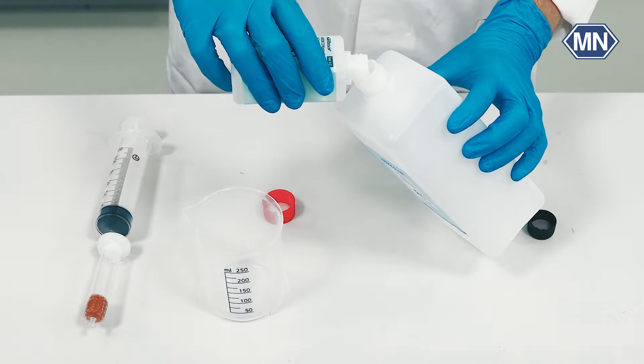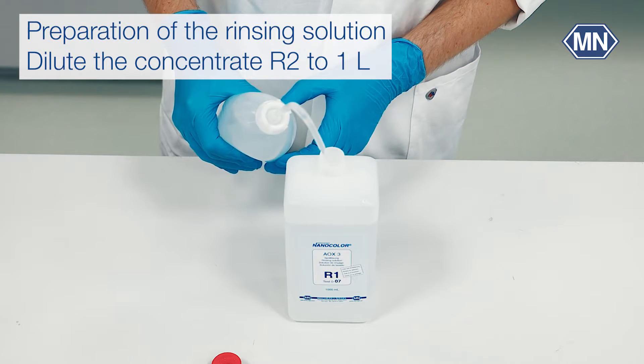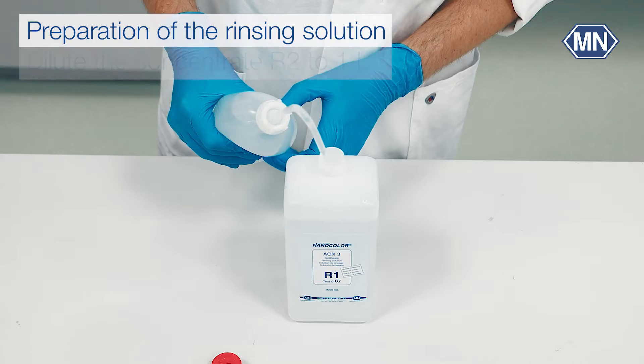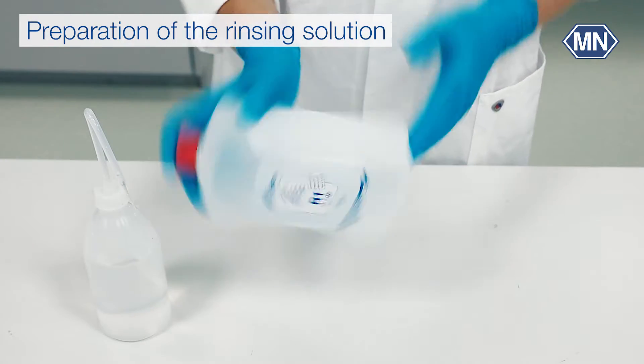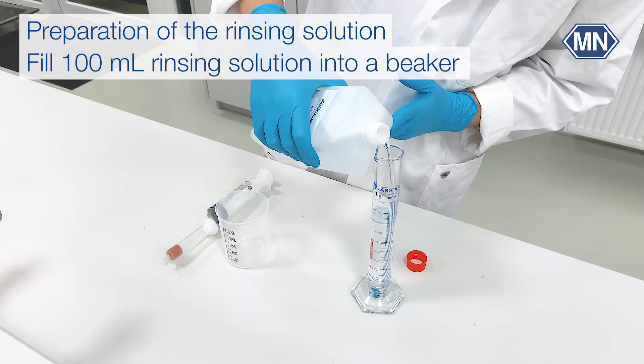Fill the concentrate R1 included in the preparation box completely into the bottle for the rinsing solution. Now dilute the concentrate with distilled water to 1 liter and shake the bottle rigorously. We start with rinsing to avoid over-findings due to inorganic chloride.